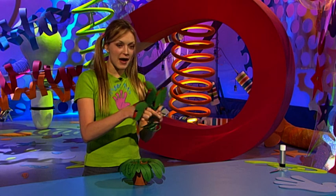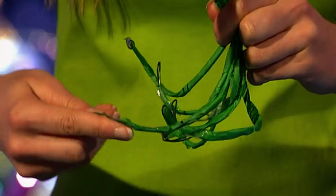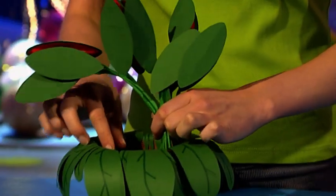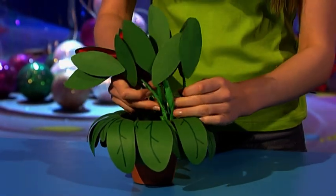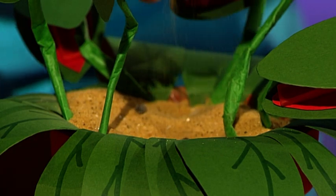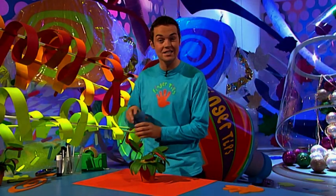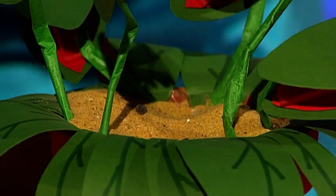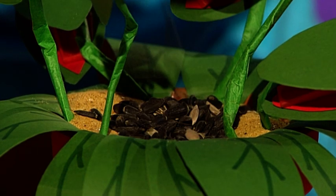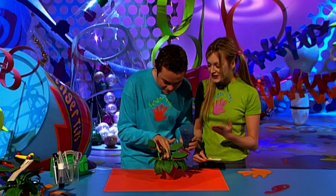Grab your load of hungry mouths and bend the bottom of your wire so they'll stand in your plant pot nicely. Pop them inside and arrange them however you like. When you're happy, cover the hole in the bottom of your plant pot and fill it with sand to give it extra weight. To make it look more realistic you can sprinkle bird seed on top of your Venus flytrap. And there you have your Venus flytrap tidy.